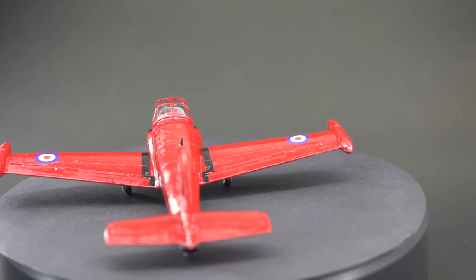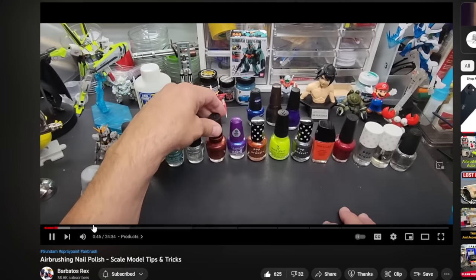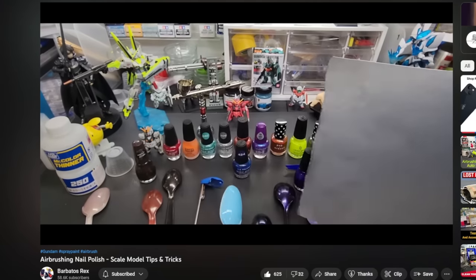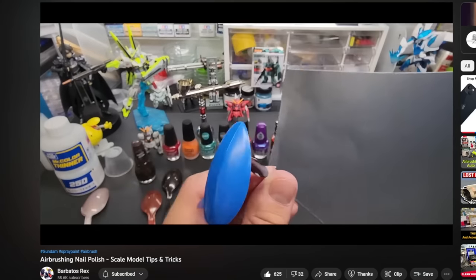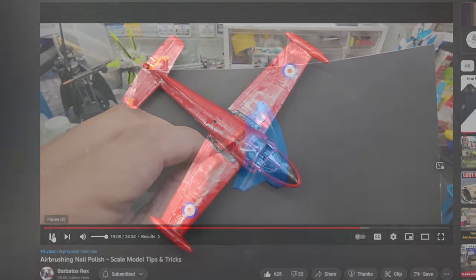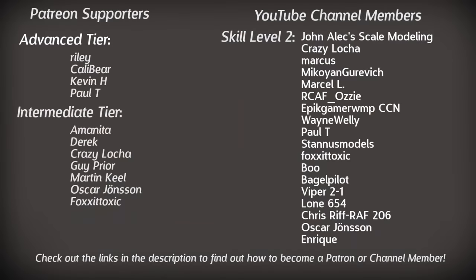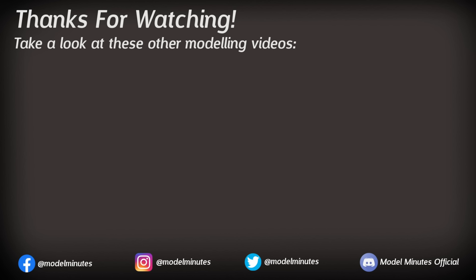I'd like to give a quick mention to a fellow YouTuber, Barbatus Rex, whose video on airbrushing nail polish kind of helped give me the inspiration and the little nudge I needed to get started with this challenge. I'll post a link in the description if you're interested to find out what his results were like. As always, a quick shout-out to my channel members and patrons for the extra support — massive thanks to those on screen. If you'd like to find out more about how you can get involved, take a look at the links in the description. If you're new here and you'd like to join our community, make sure you click that subscribe button and turn notifications on so you never miss an upload. Finally, a massive thank you to you for watching, and I'll see you on the workbench again next time.